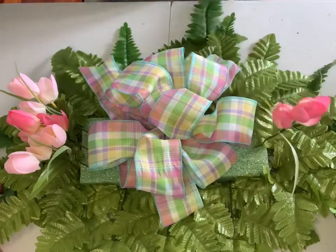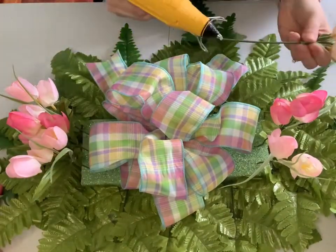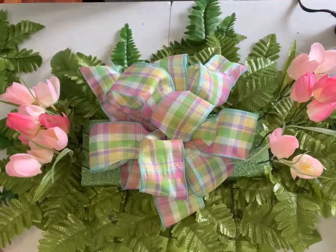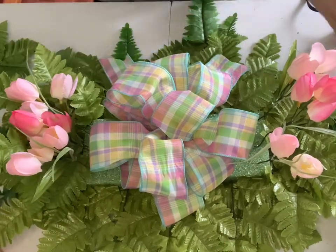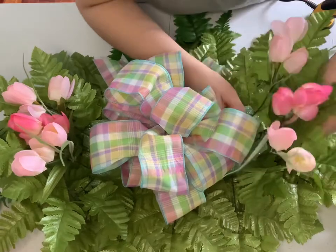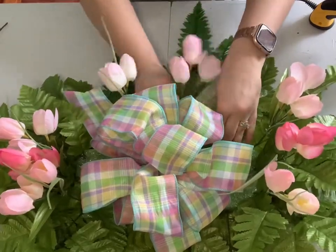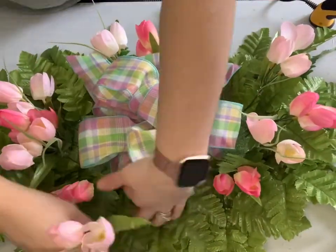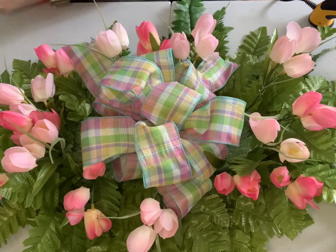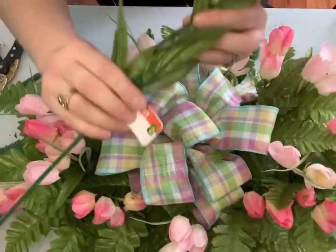Now comes the fun part — you can go ahead and decorate your saddle. Whatever I did to the left side of the saddle, I'm also doing to the right side. I'm adding three or four stems of tulips to each side and securing them with a little bit of hot glue. Add some more greenery to really make the saddle look full. I then added three stems of tulips in between the two tails of the ribbon in the front, plus some stems on the back side as well, continuing until I was really happy with how full it looked.